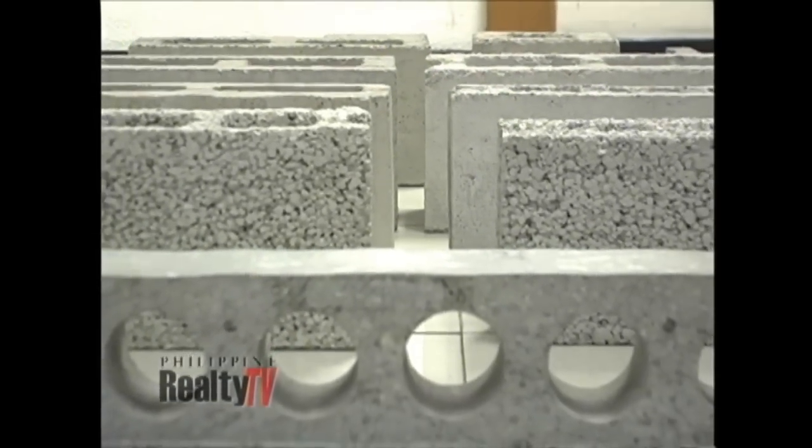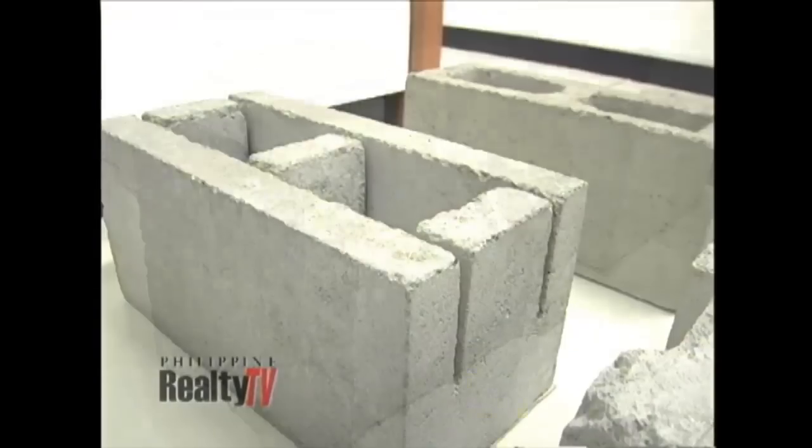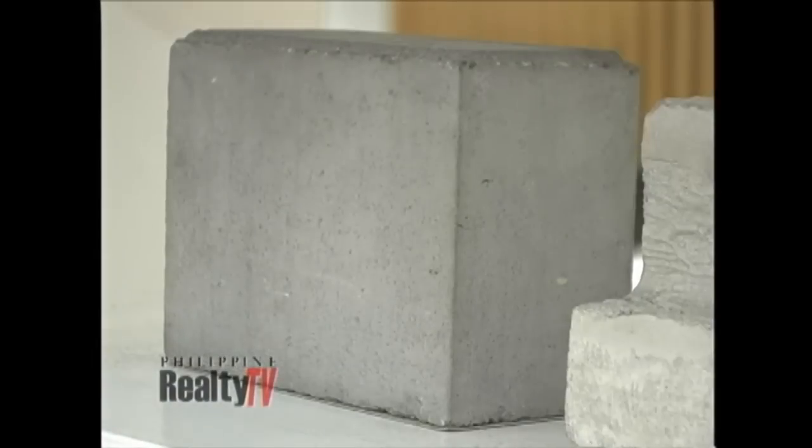Jackbill systems are convenient to install. Each Jackbill modular block comes in different sizes and shapes and is designed for a specific function. When you say modular, that means you can build a whole house by just using blocks.